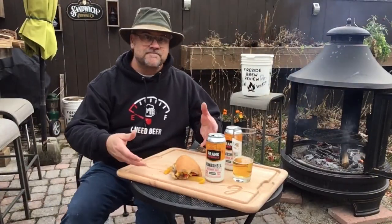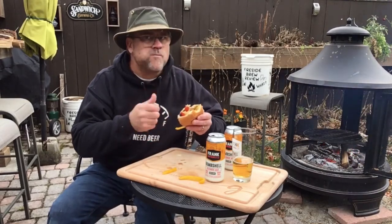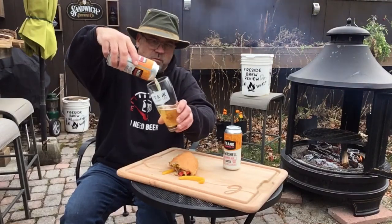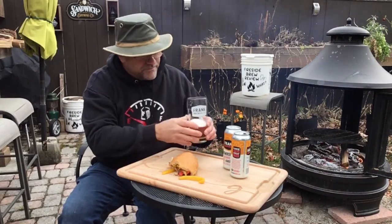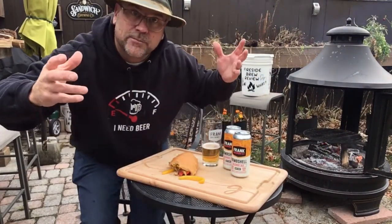I'm gonna sit back and finish eating this delicious sandwich. Thank you Frank Brewing Company for this delicious beer. Get out there, find yourself a blonde ale from your local craft brewery, bring it to your backyard, find your place — and we'll see you next time on the next brew review.